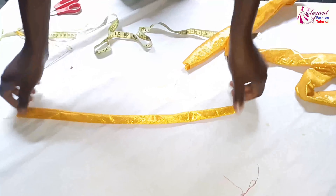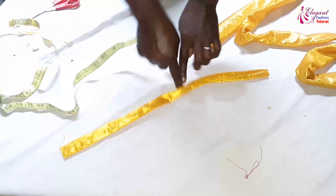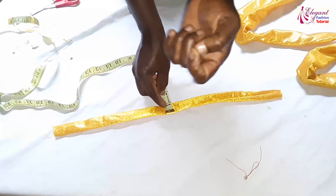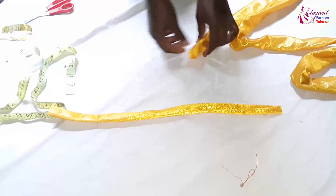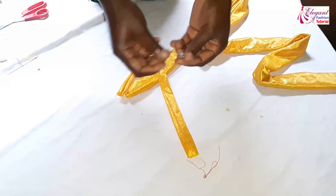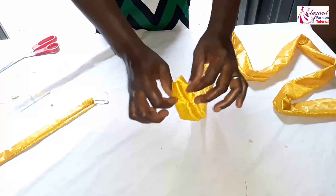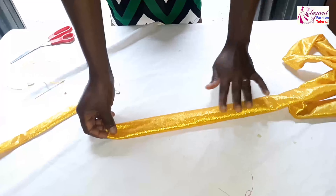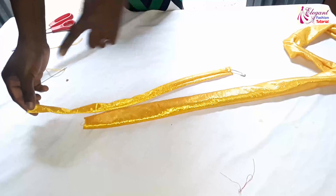Now I cut another piece — this is 19 inches by 2 inches. By the time I fold it, it will become 1 inch. I just use a small inch as seam allowance. So now I will use this and pass it through to make the ruffle with my safety pin. You make sure that the side I sewed should be at the down part.